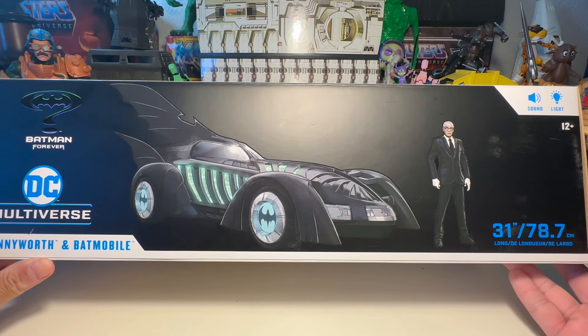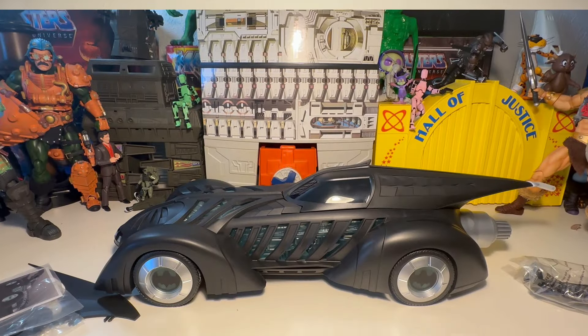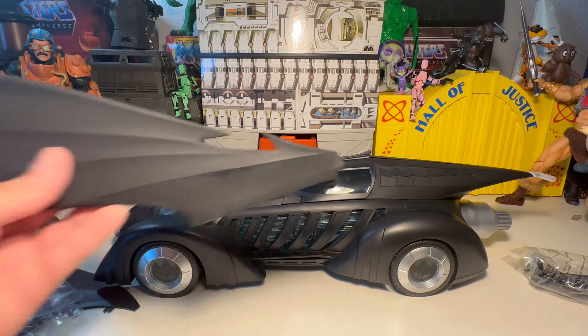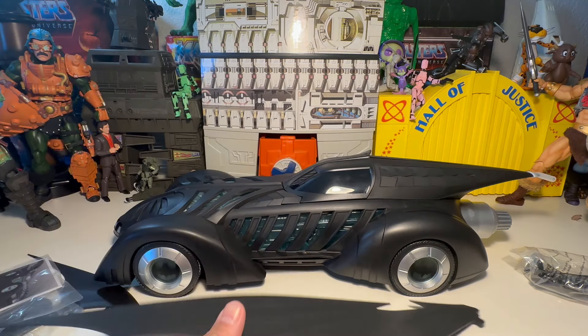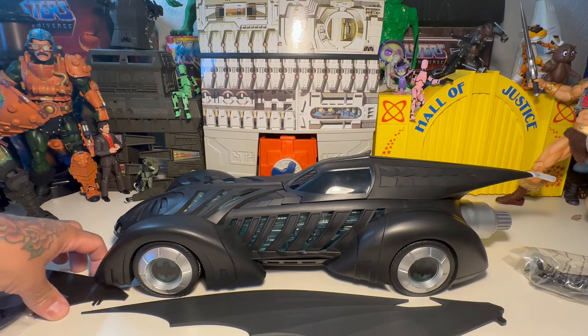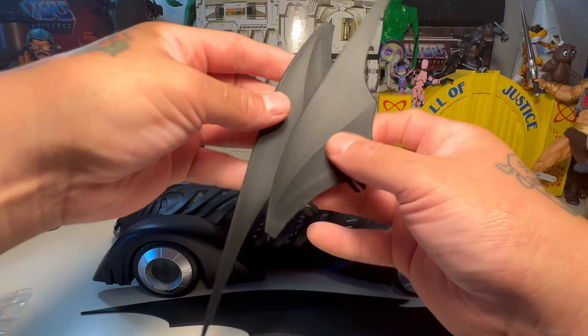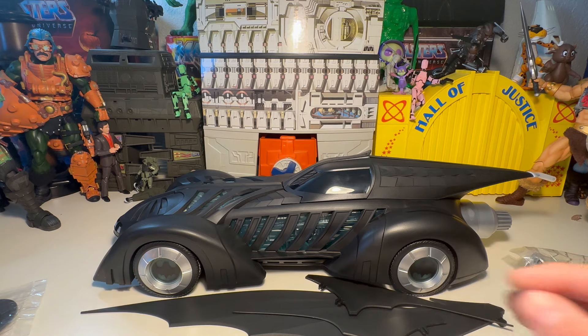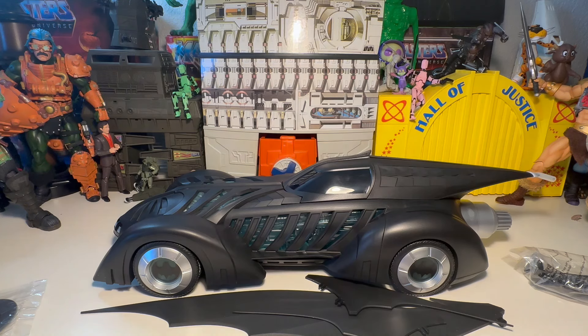It's 31 inches — 31 and 78.7. Let's go ahead and bust it out. There it is. It's got the huge fins. One center fin and then the two other tail fins, which are nicely packaged safely with cardboard wrapped around them, so really nice and safe.